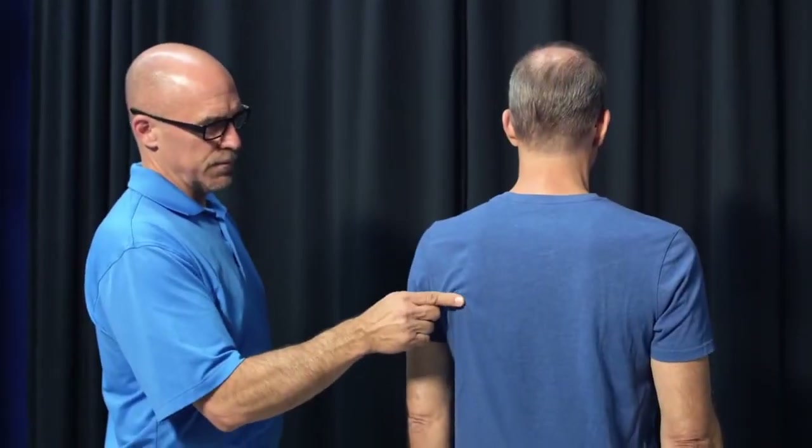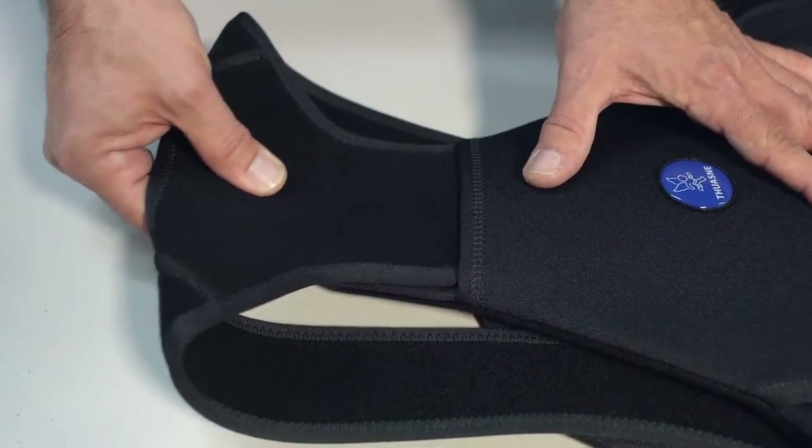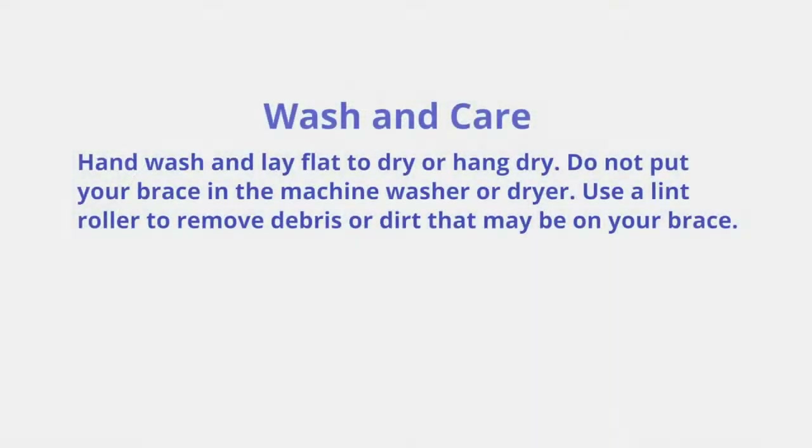To locate the scapular spine, palpate at the mid-shoulder level. For patients over six feet tall, the Thoracare support can be lengthened.